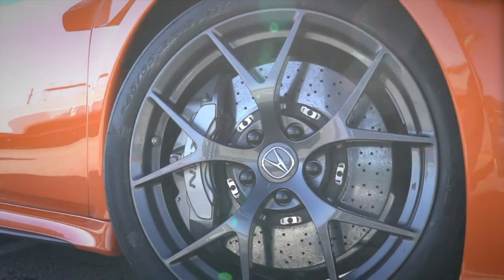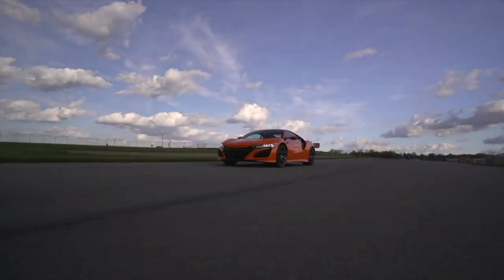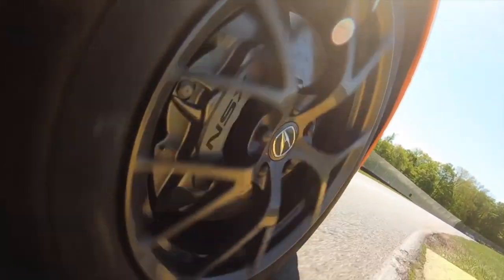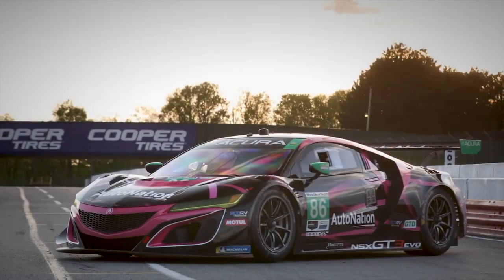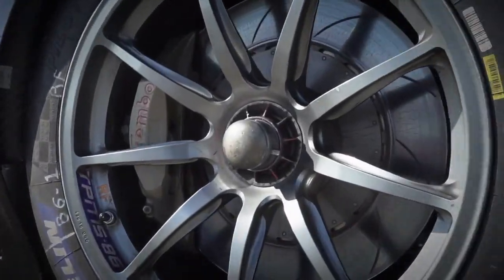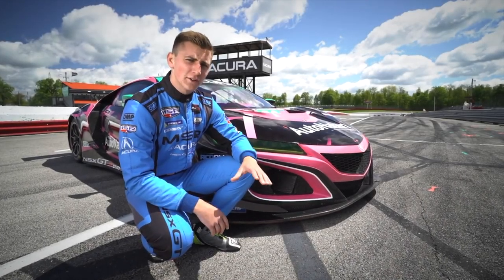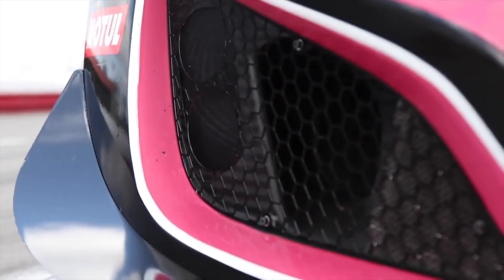The NSX I'm driving today is fitted with the optional carbon ceramic brake package, which can much better withstand the intense heat of racing conditions. Unfortunately, due to GT3 rules, the EVO has to make do with conventional iron brake rotors. Then again, the GT3 does receive a little more direct airflow to its brakes through cooling ducts.